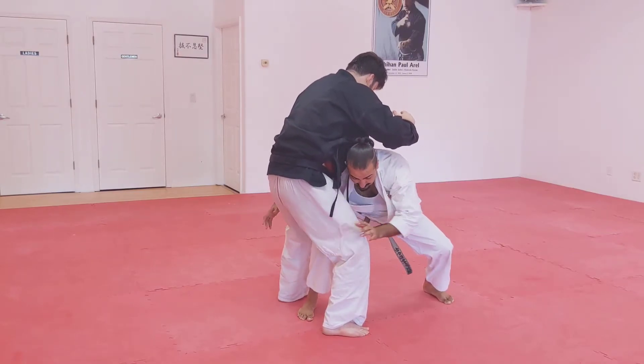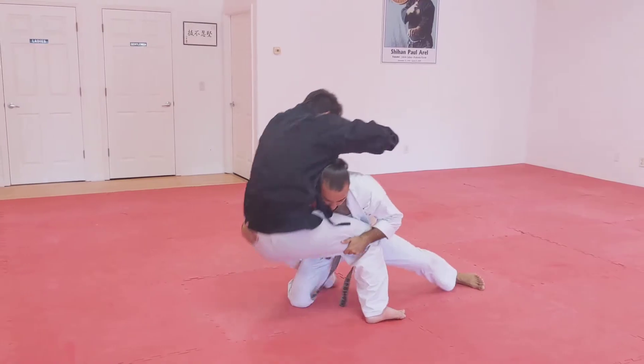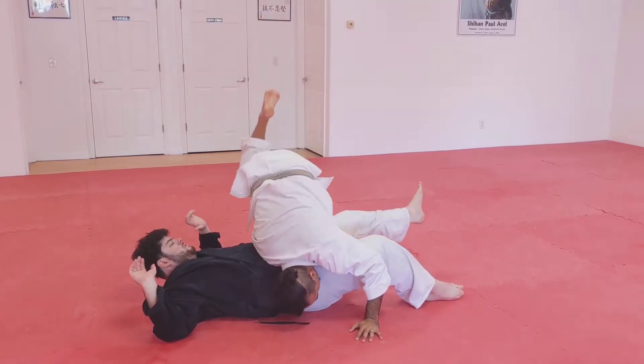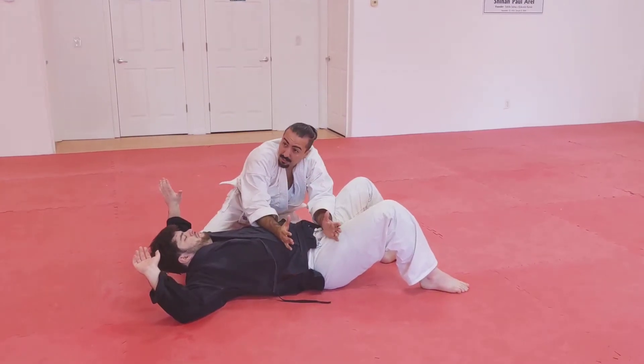Feel a lot of heaviness. Drive with your shoulder, don't just fall down — you're falling in. Shoulder heavy, weight on hands. Slide yourself up the body, don't stay by his hips.